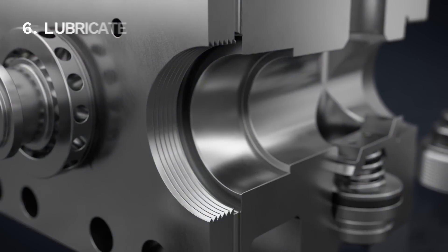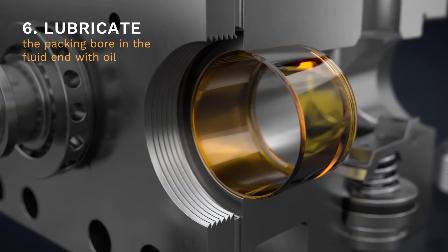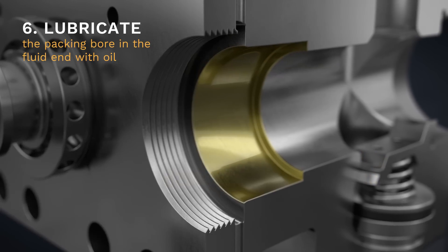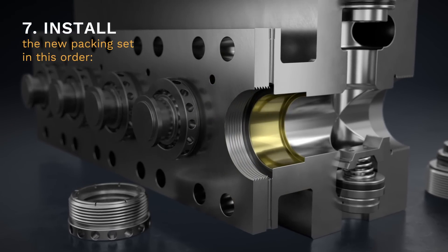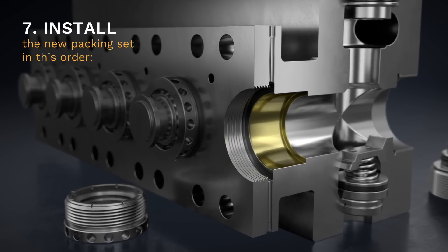Step 6. Lubricate the packing bore in the fluid end with oil. Step 7. For proper installation, make sure to install the packing set in this order.